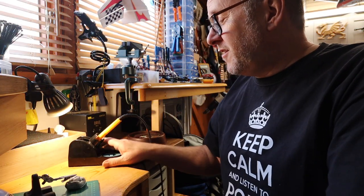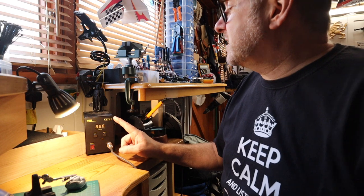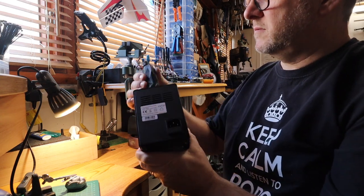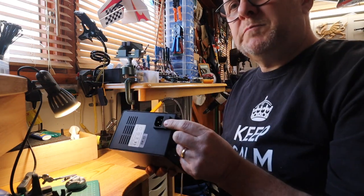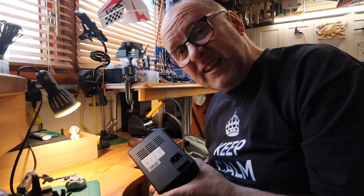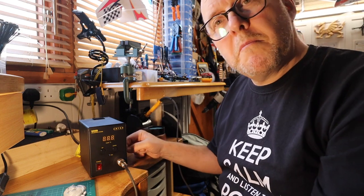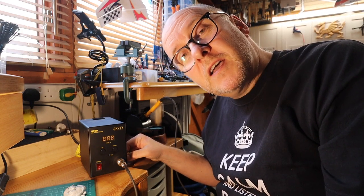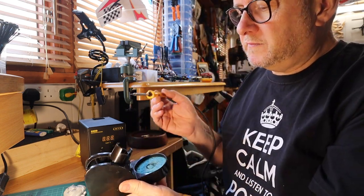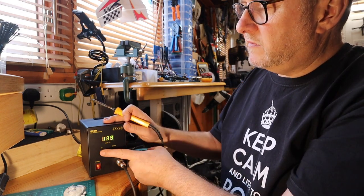I happened to be on Amazon and noticed Antex was still going, so I looked at their soldering stations — they had a sale on and I got one reduced. This is my main soldering station now. It's the Antex 690D — a solid bit of kit. Mains power via an IEC plug, two buttons marked up and down for temperature control, comes with a handset and base.